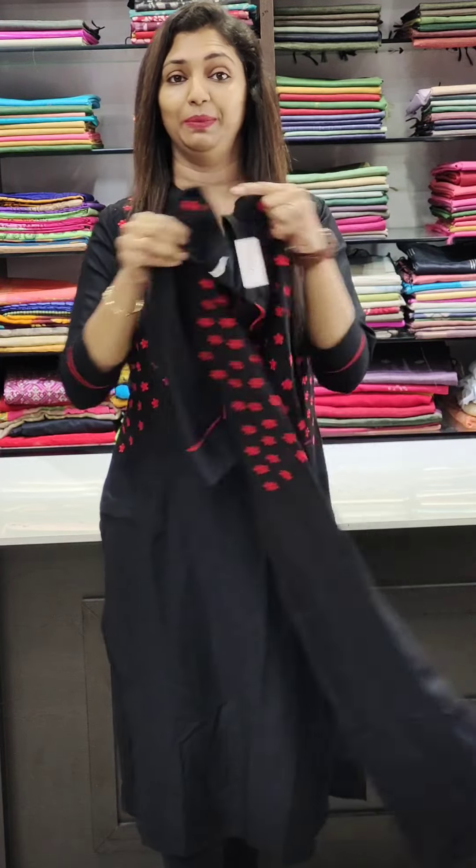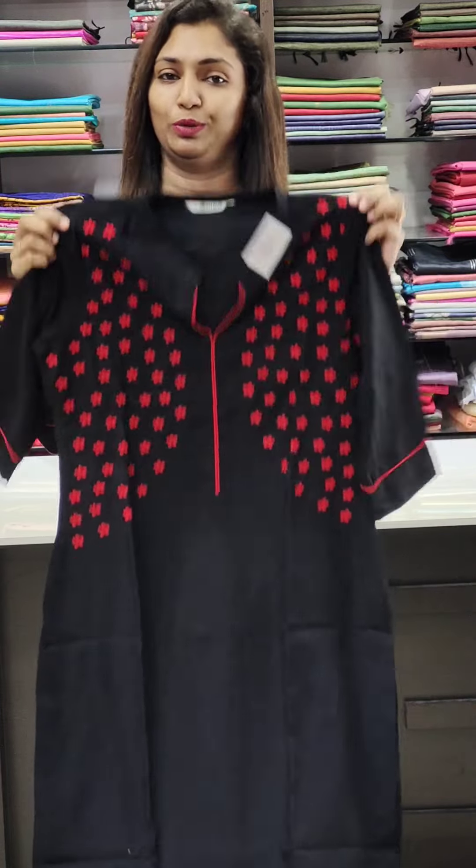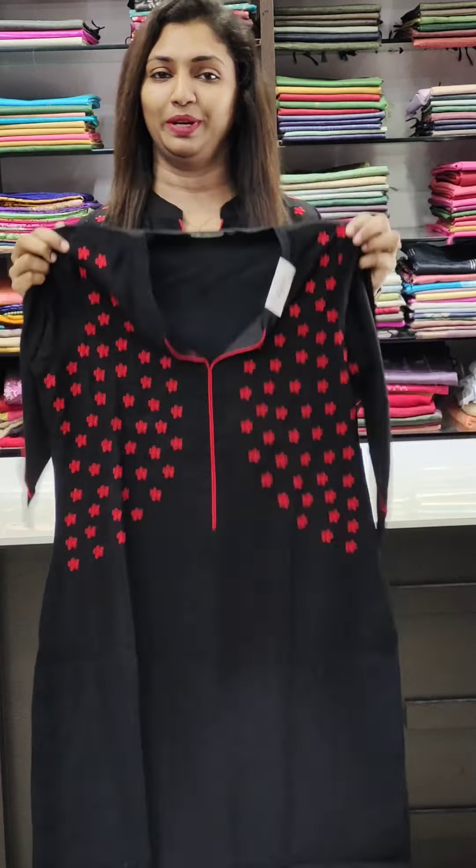This is a very comfortable and soft fabric. This is the back portion of the sleeves with red piping. Available as a red or black option, with the back portion of the sleeves measuring 47-48 inches.